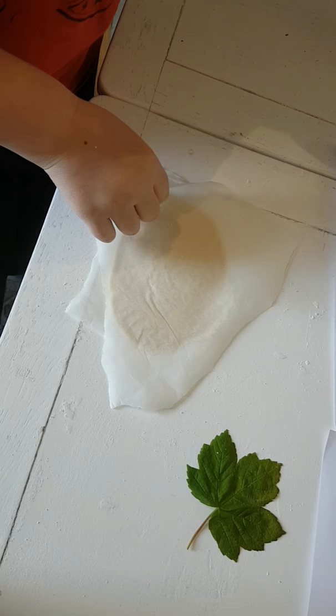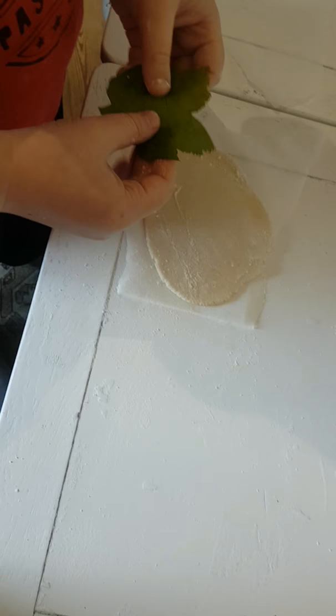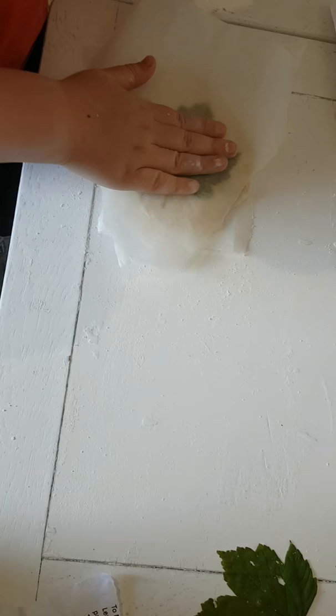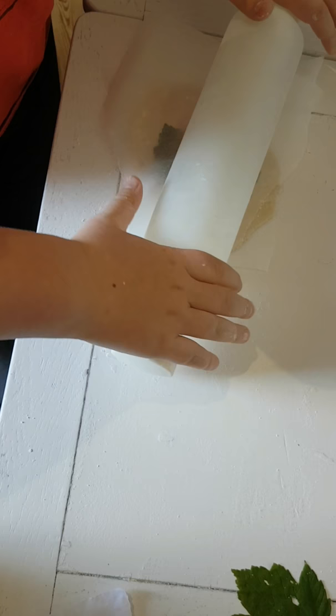Peel off the greaseproof paper. At this point we're going to sprinkle a little bit of flour on top and give it a rub so the leaf doesn't stick. Now place the leaf vein-side down onto the piece of dough and very gently roll over the top of it with the rolling pin again. He's going to press quite firmly because we want to make sure we get as much detail as we can.